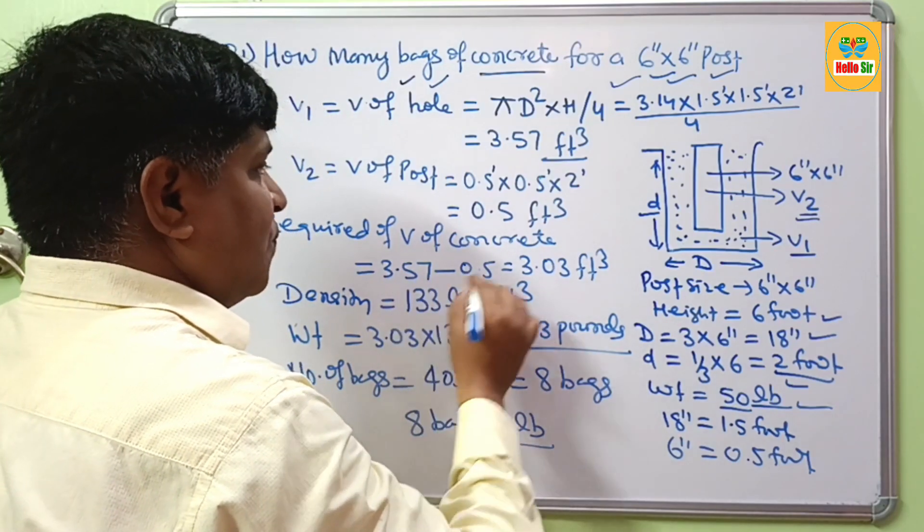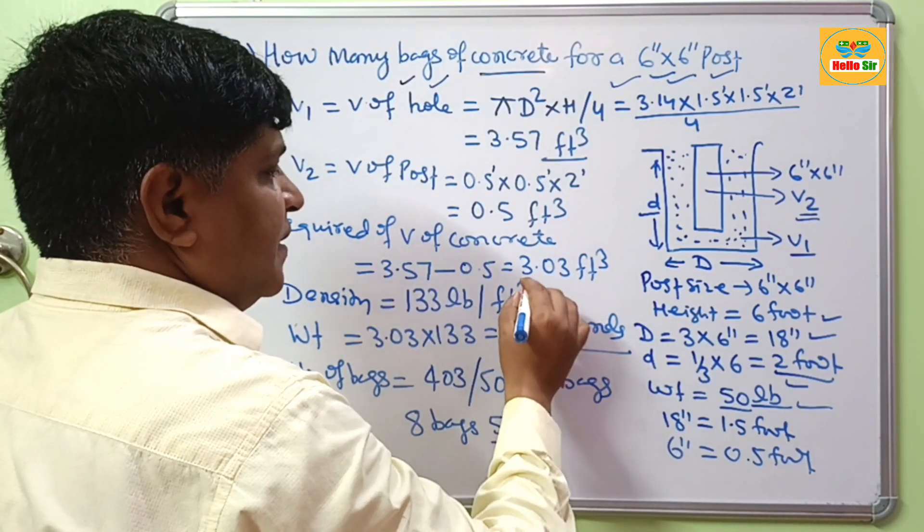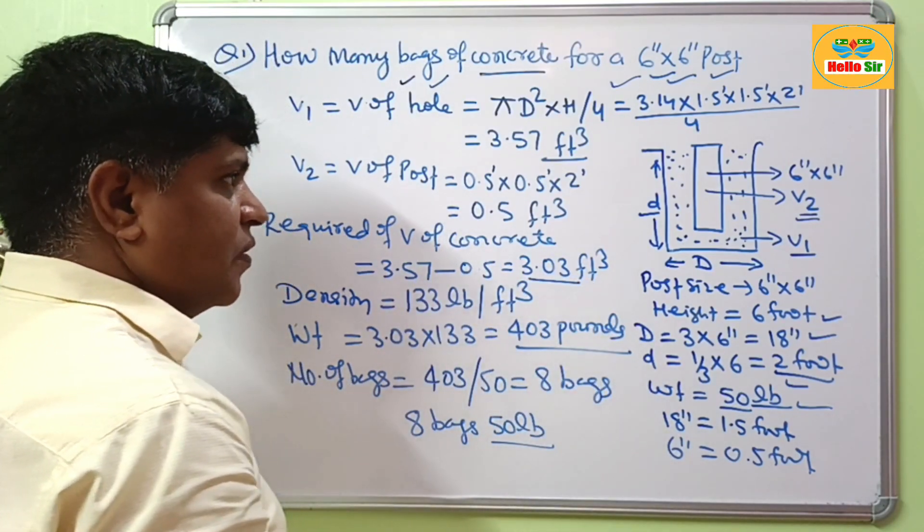If you want to calculate the quantity in cubic feet, you will need 3.03 cubic feet of concrete. Thank you.